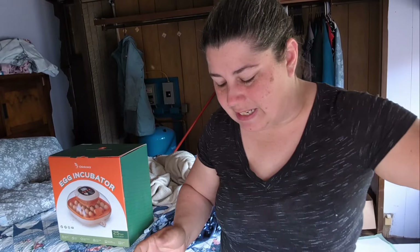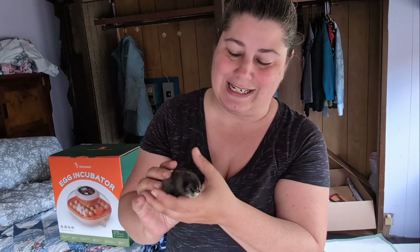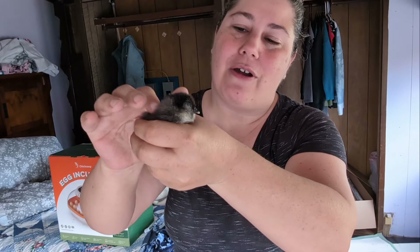I wanted more white layers but I didn't want to get leg horns again. I can tell by that puffy little face - this is an Americana. So cute and pretty.